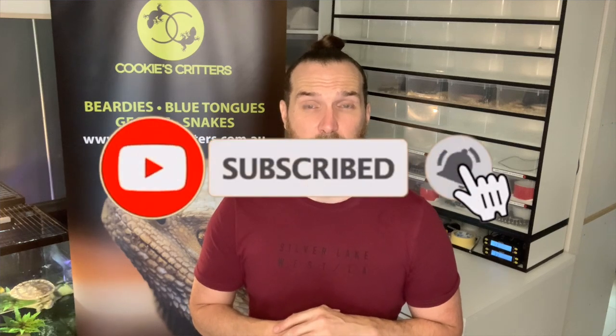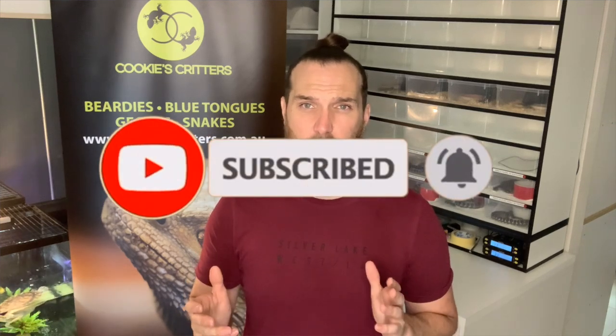That's it for today's video — I hope you enjoyed the content. If you did, hit that like button, subscribe to our channel, and turn on post notifications. Until next time, if you've got them, keep your beardies heated.